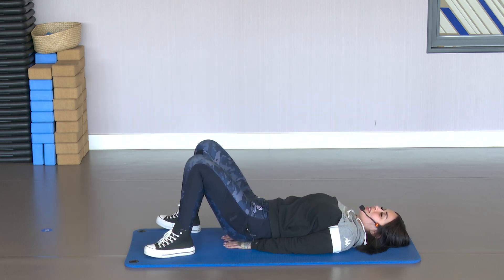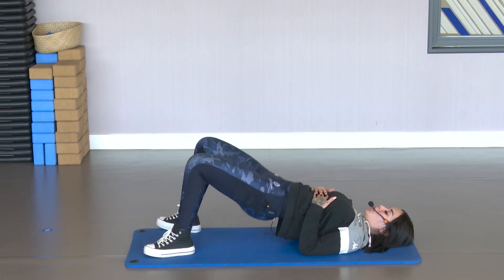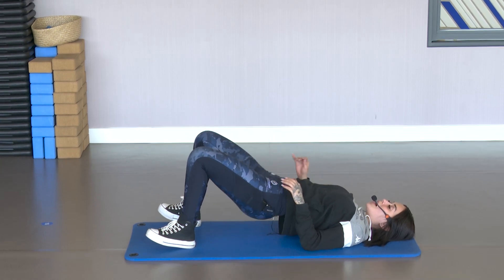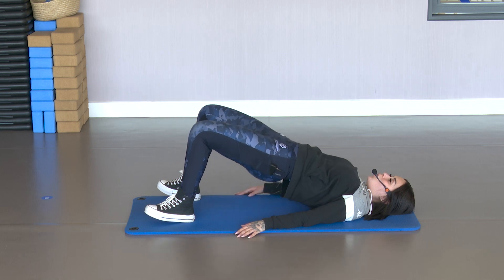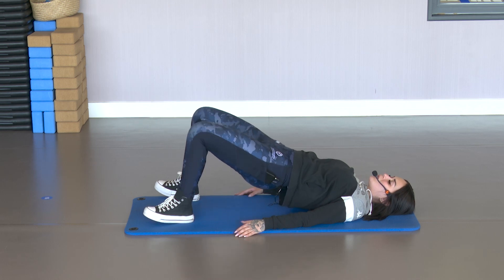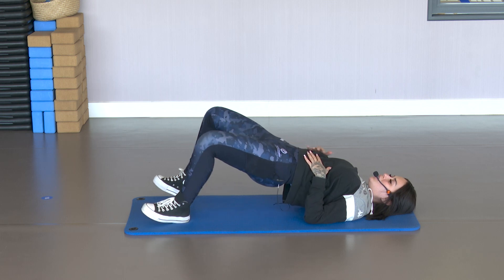Continue with the glute bridge. Intense full-body work. Squeeze the glute at the top. Don't stop. Exhale at the top. To activate the glute more, support only the heels. Squeeze well at the top. 5, 4, 3 — hold at the top. Open and close the legs, working the adductors as well — the inner thigh. Squeeze the hips up high.